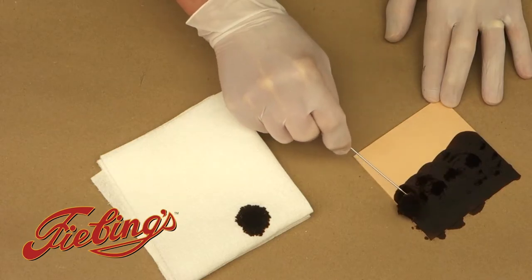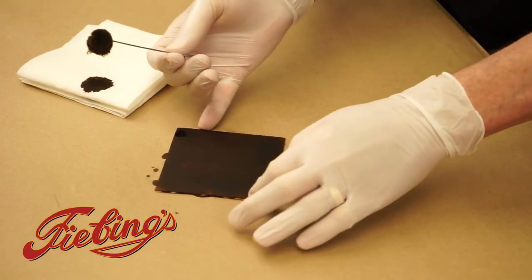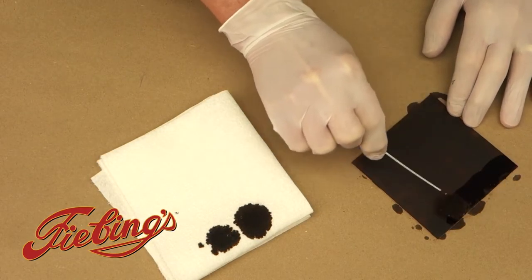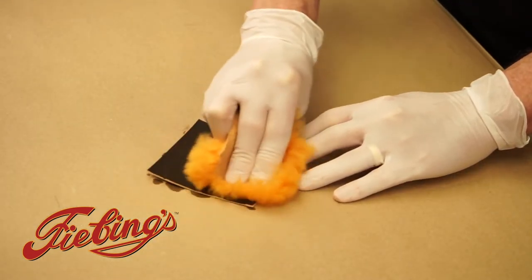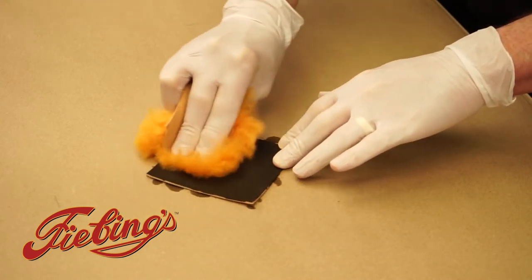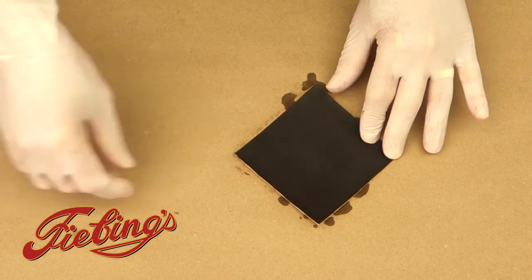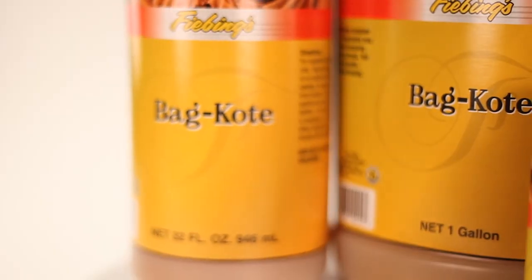Apply the dye in a circular motion overlapping previous strokes. Quarter turn and repeat. Keep turning and dyeing until there is even coverage. Once the leather has completely dried, use a piece of sheep wool or clean soft cotton cloth or t-shirt material to buff the surface of the leather to remove any excess pigment, which creates a clean smooth sheen ideal for one of Feebing's top coats like Tan Coat, Bag Coat, or Resoline.